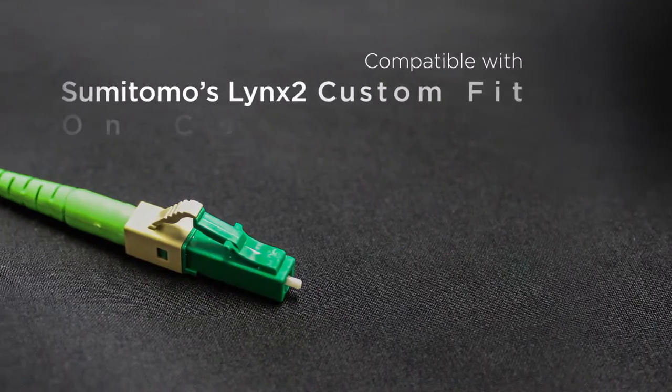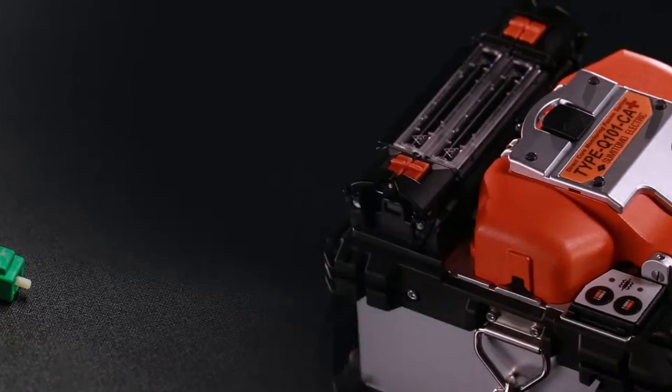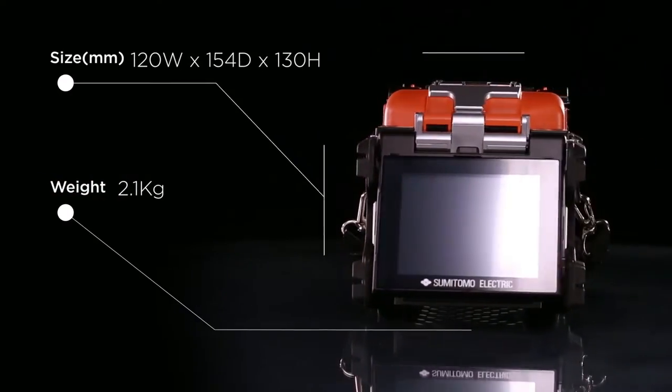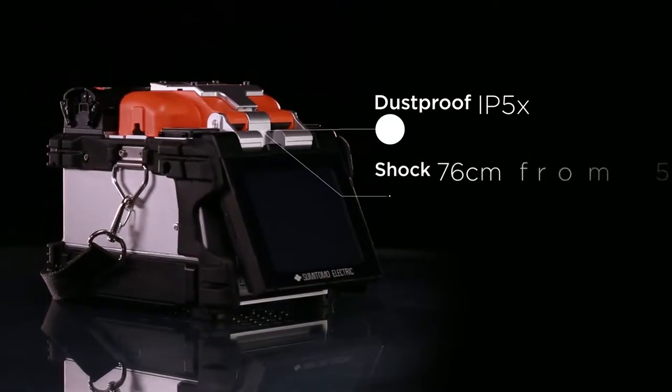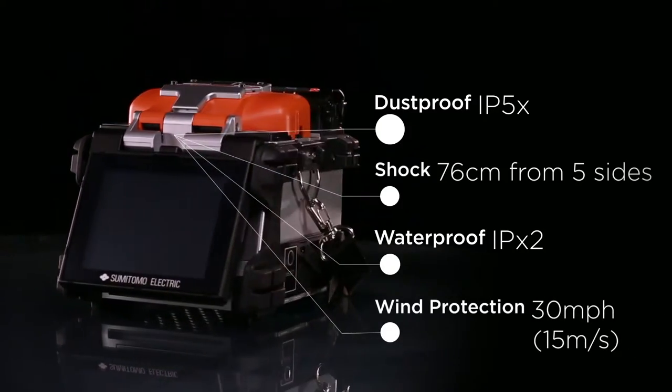The splicer is also compatible with Sumitomo's Lynx 2 custom-fit splice-on connector. The Q101CA Plus is the lightest and smallest core alignment fusion splicer in the industry, yet it's also rugged with superior dust, shock, and waterproof resistance, making it the ideal choice for even the harshest environments.